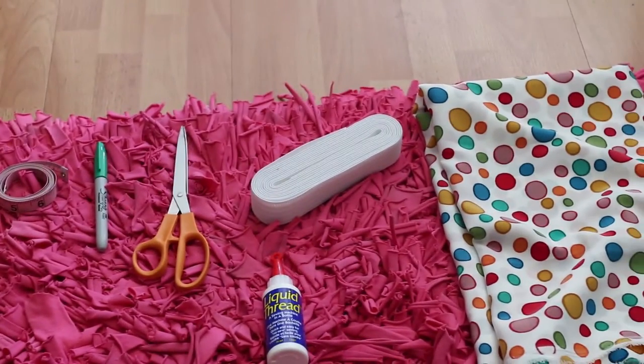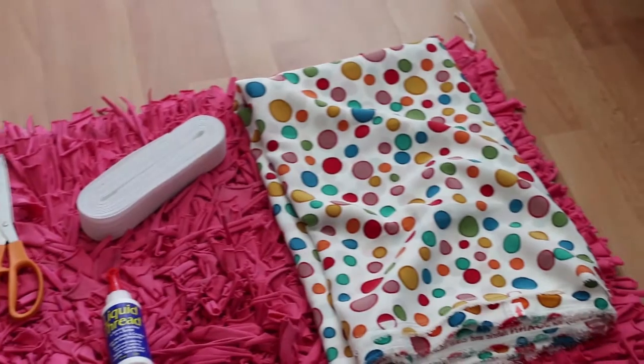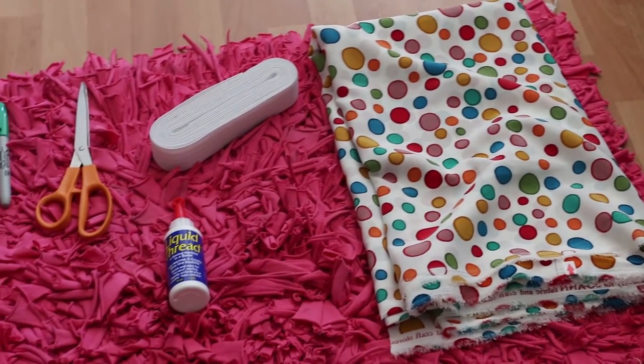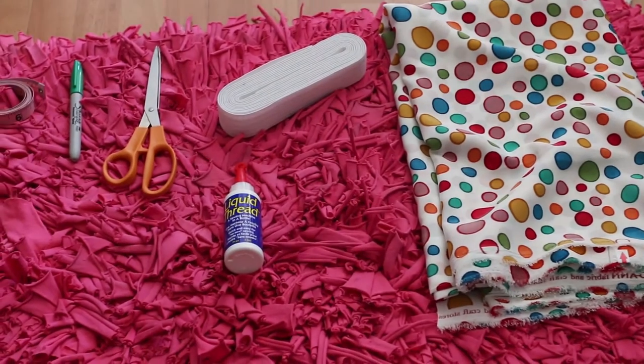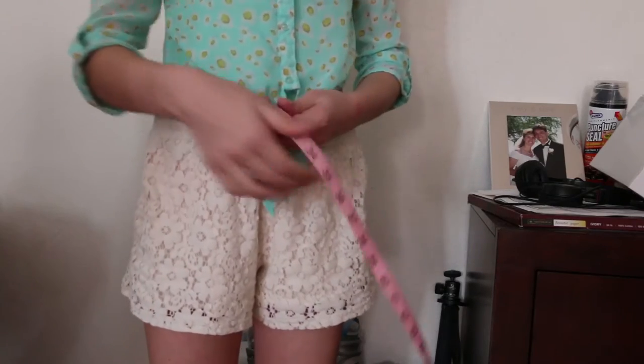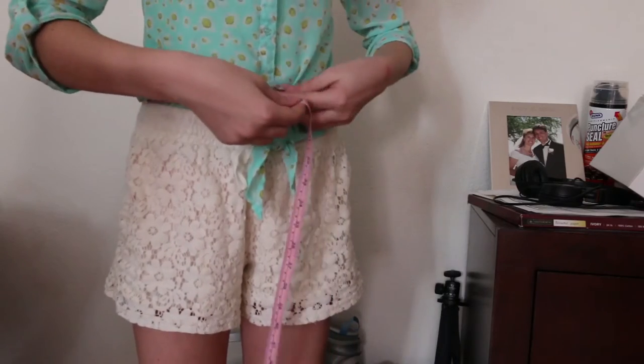You are going to need two yards of fabric, elastic, measuring tape, fabric markers or a sharpie, unused scissors, pins, a needle, and thread the color of your fabric or elastic. Now what you're going to do is measure around where you want the elastic to sit.